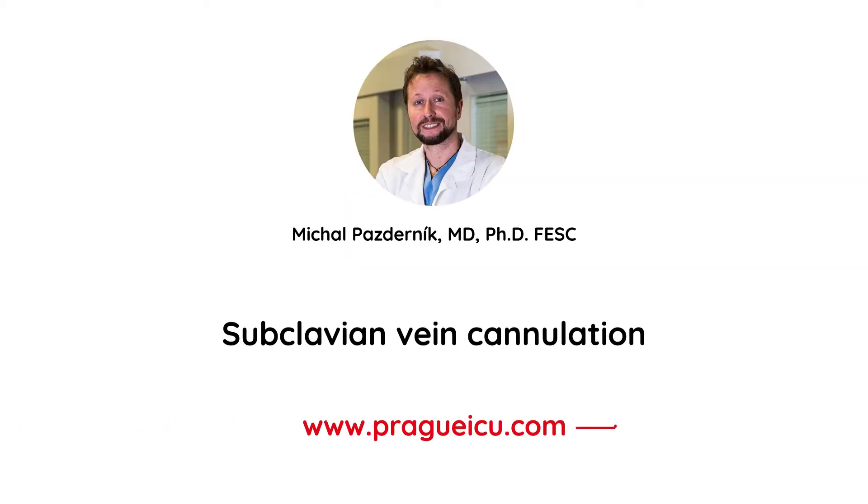Hi guys, I'm Mikhail from Praga ICU and in this video I will demonstrate how to perform subclavian vein cannulation under ultrasound.